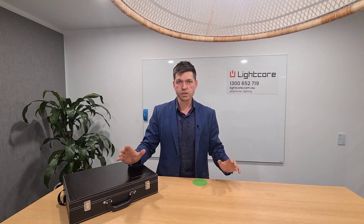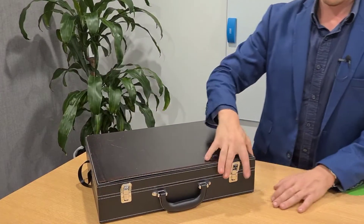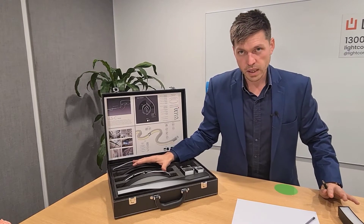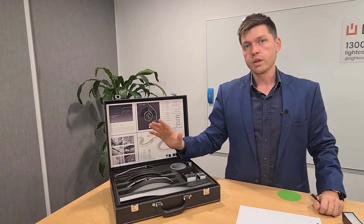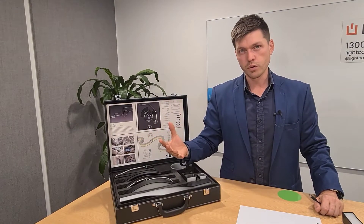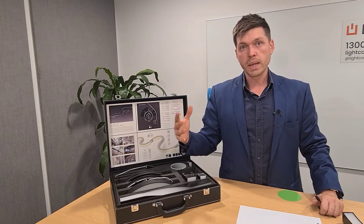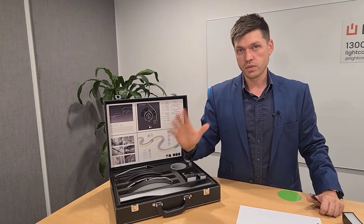My name is Dean Brosnan and I'm the director of Lightcore. Today I'm going to be talking about our fantastic new LED linear product, the LiquidLux. This is our LiquidLux display case, which is available upon request, although we do have a limited amount. The unique thing about the LiquidLux is it enables you as the designer, builder, or what have you, to implement almost limitless linear designs affordably and simply.